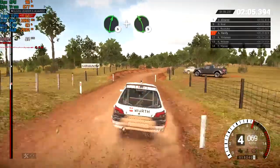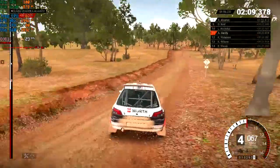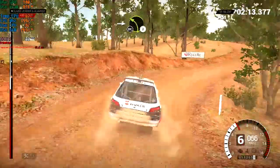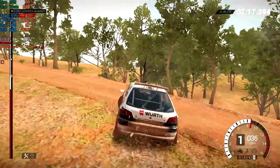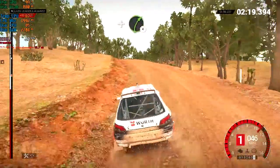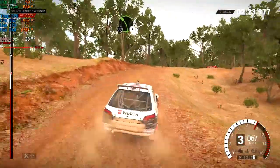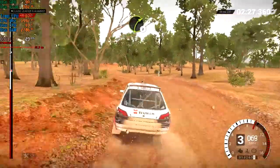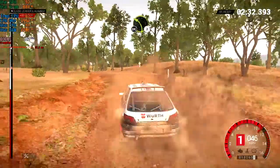And left five over crests. 80 through dip, 80. Care, right two. Into left three, crest. Don't cut. And right four. Left four tightens. Don't cut. And right three. And left four. Don't cut, 60. Left three. Don't cut.